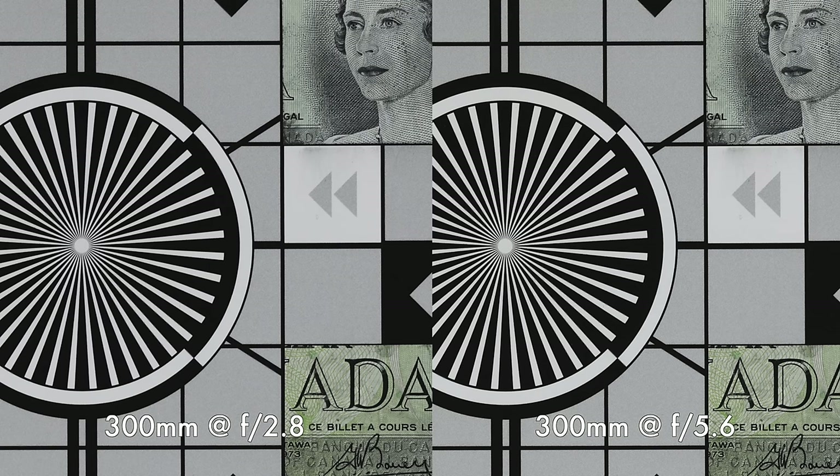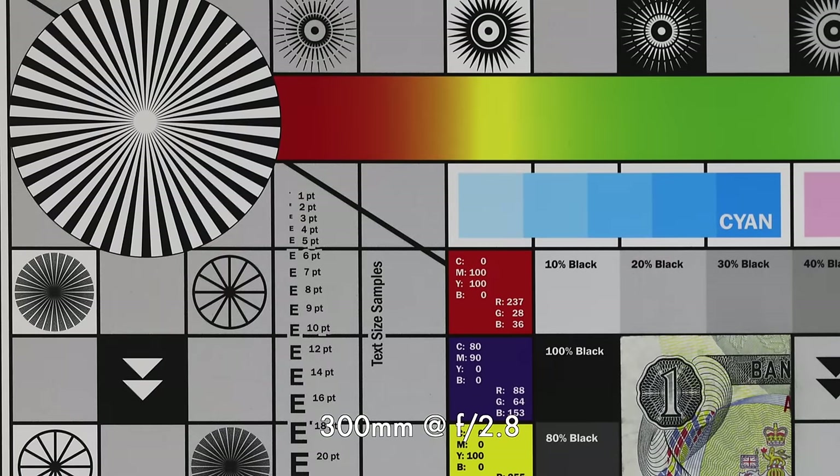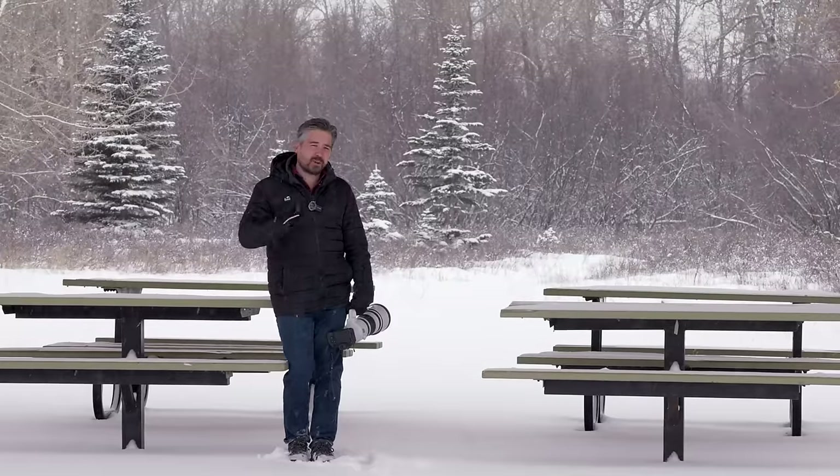Super detail. Stopping down to f5.6, I noticed no difference. And the corners at f2.8 at 300mm are really good. Shooting at f5.6, even better. It's fantastically sharp across the frame — optically, just a sharp lens.